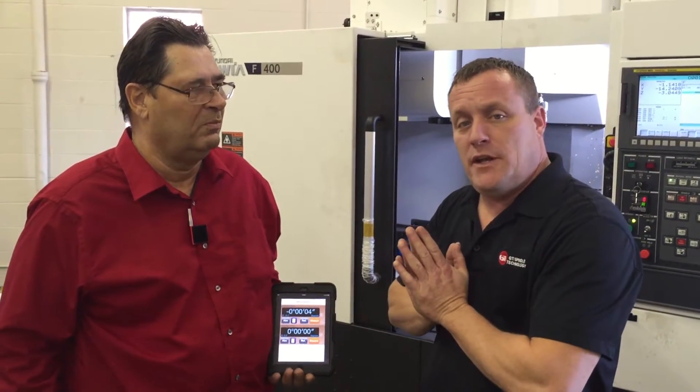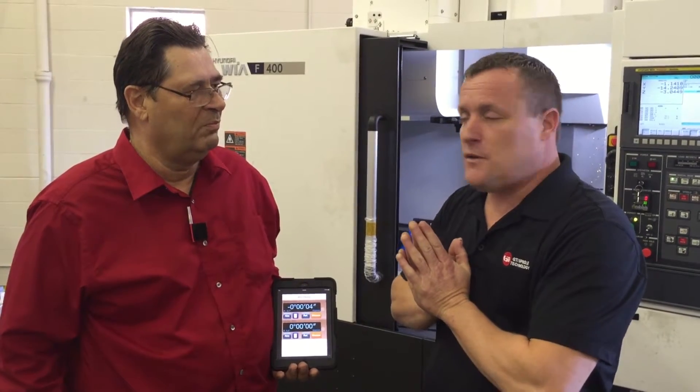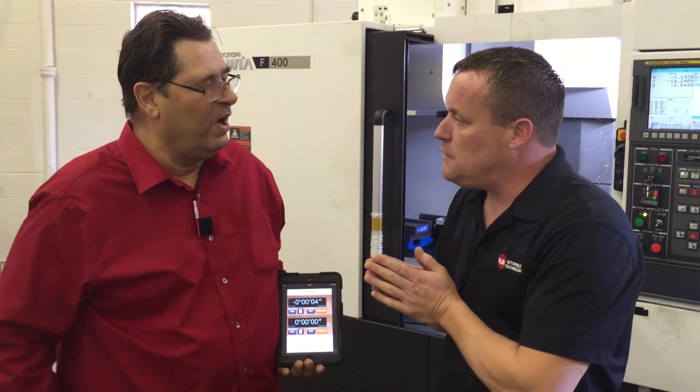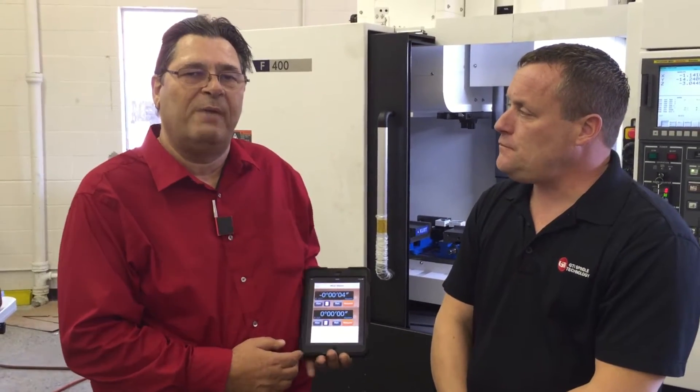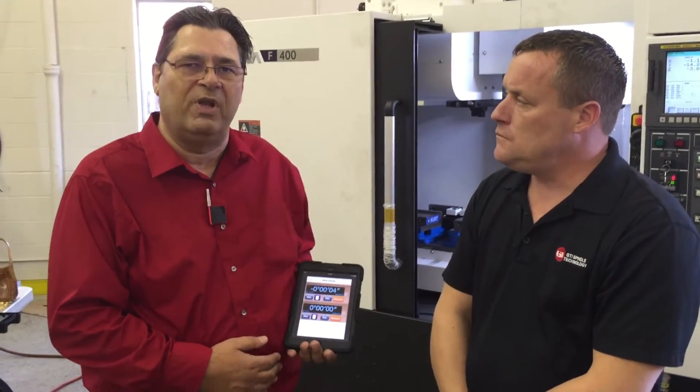Today I have with me Mike Denomy from MD Calibrations. Mike's an actual expert in the calibration department. Today he's going to be showing us the AliSensor Levels — a dual application, multi-values tool for leveling a machine tool.